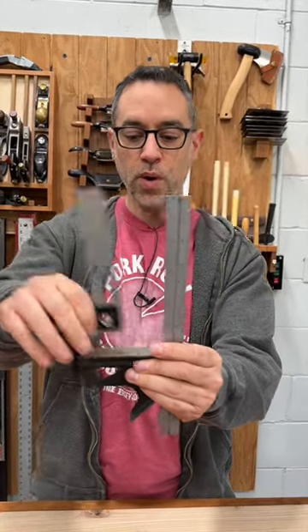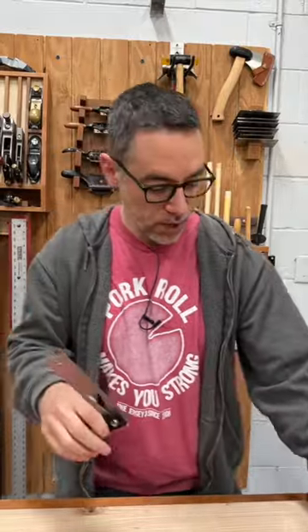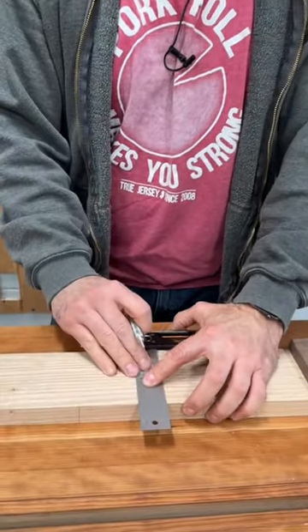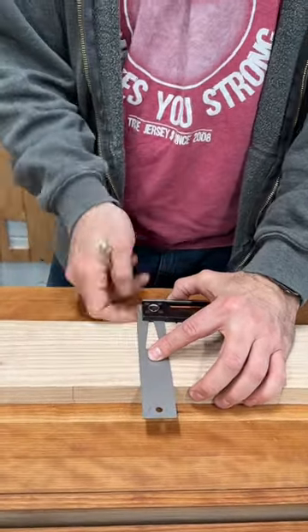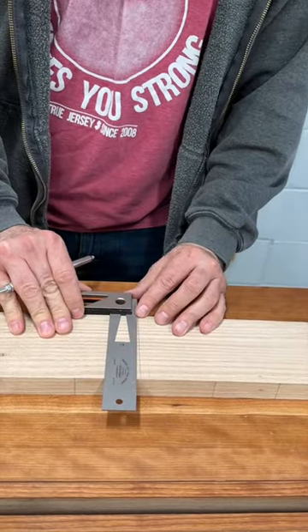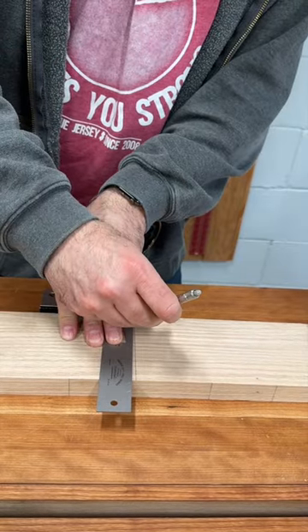If you don't have multiple high quality squares like this, there's a real simple way that you can use to adjust it. You go to a nice jointed edge, a nice flat workpiece, and we're just going to draw a line. Now, if that's square, when I flip it over and draw another line, I should be right on top of it — they should be even with one another.